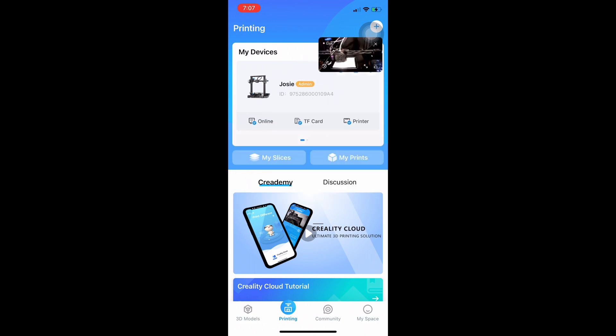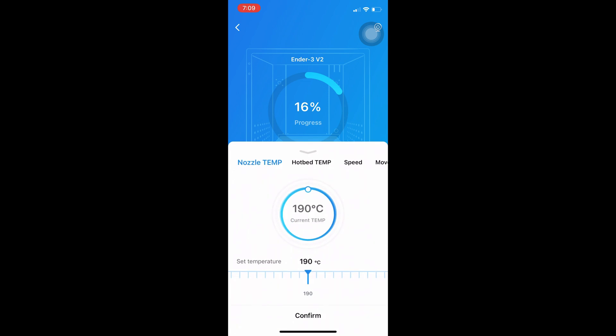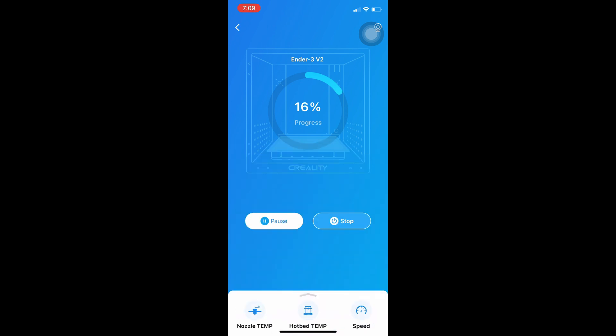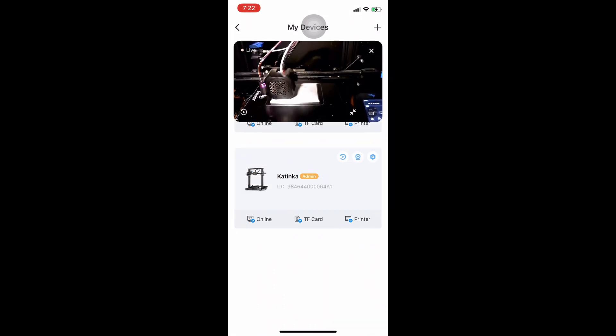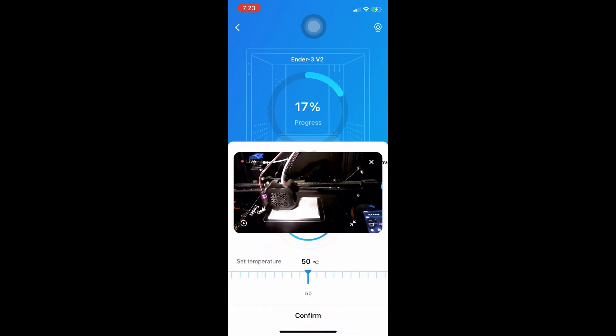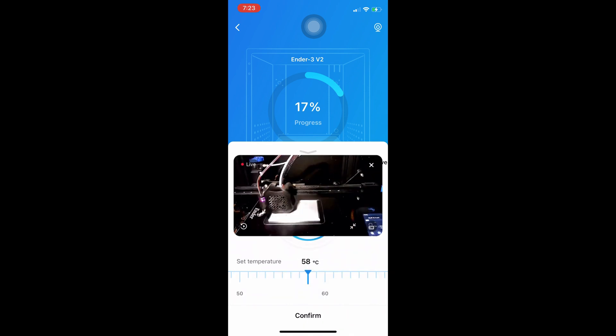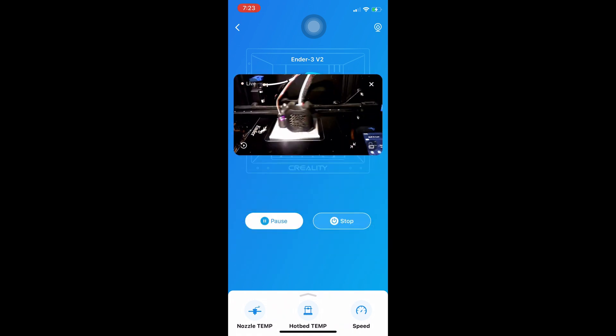Once logged in, just touch the camera icon and there is the camera working just like that. You can minimize it, drag it up and down the screen, and even switch to different Creality Wi-Fi boxes with one camera still on screen. There's my full-size web feed, now showing the actual printer. The print is 16% done. You can see the nozzle temp at 190 and the hotbed at 58 — you can actually change those just by moving the slider and pressing confirm. Those are my two printers, Katinka and Josie. You can open the camera while moving between multiple printers, dragging the video around while viewing your percentage, temperatures, and nozzle info without losing your video feed.